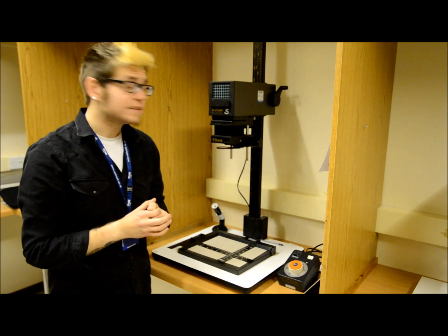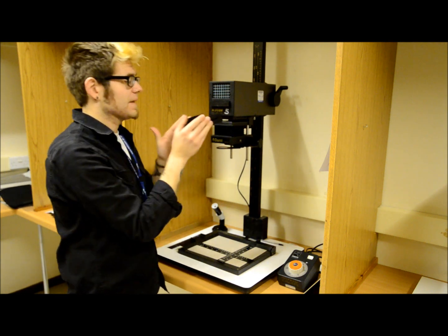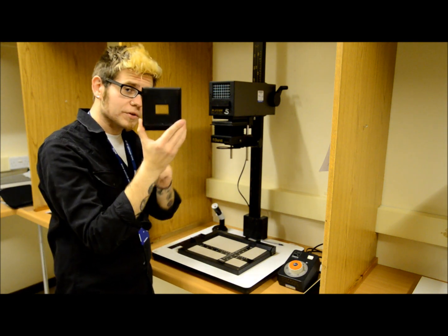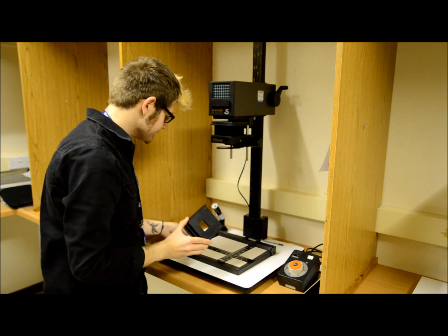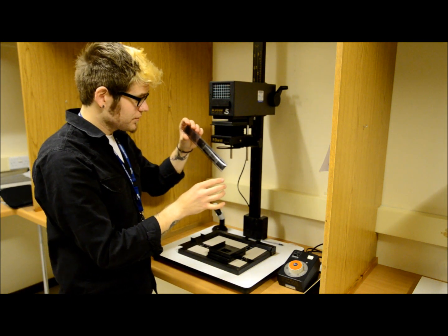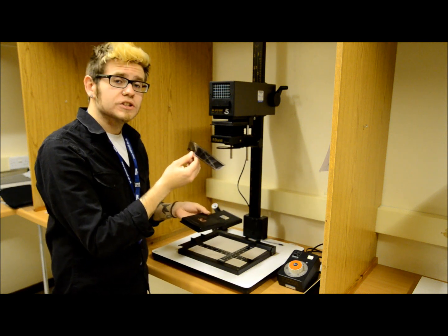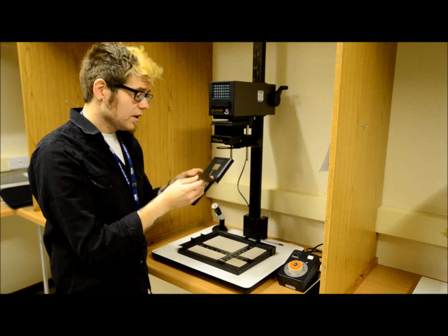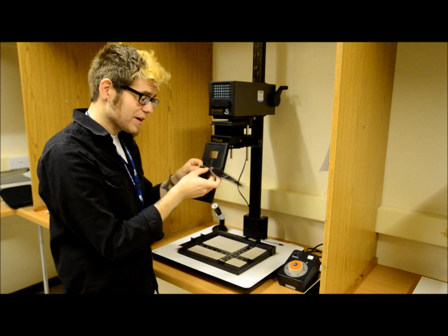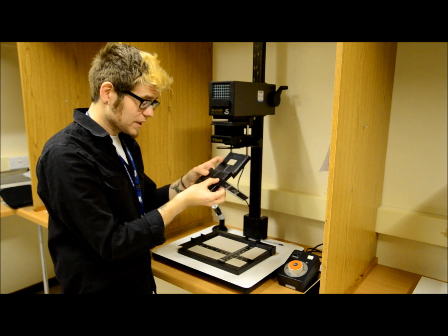Now let's get ready to start setting up our easel. First, remove the negative tray — you'll see this one is already set up for use with a 35mm negative. Take your negatives, choose the image you want to print from, and place it into the negative holder glossy side up. A quick tip: the writing across the top of your film will be readable correctly from right to left. If you place it in that way, it's going to be the right way up when you come to make a print.